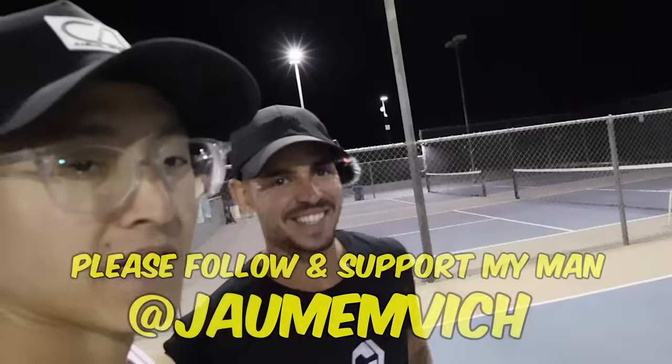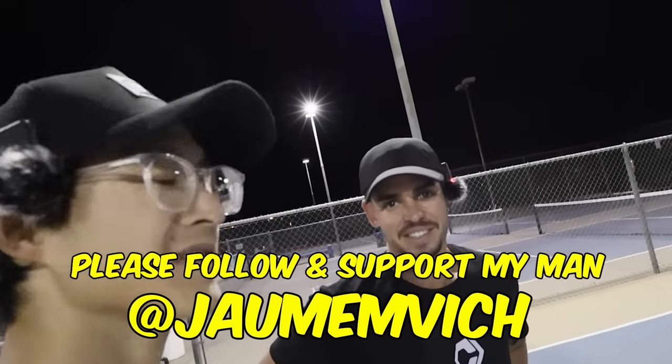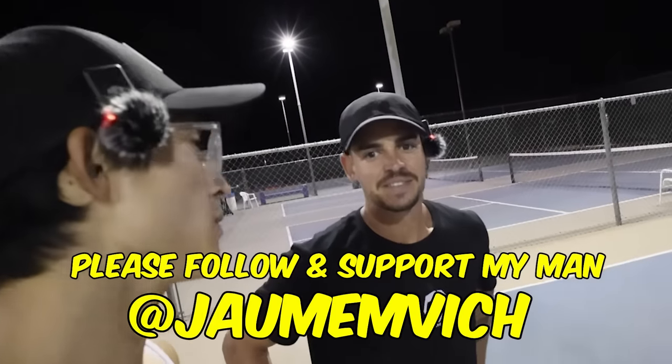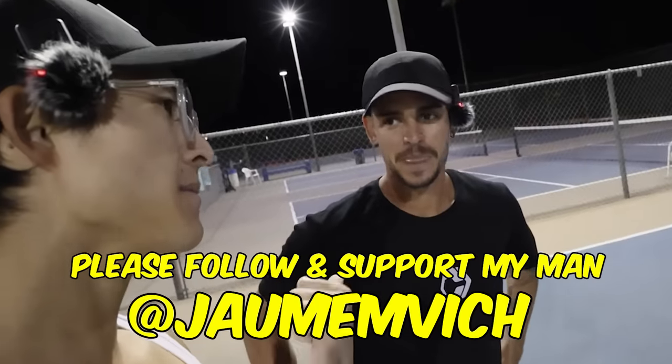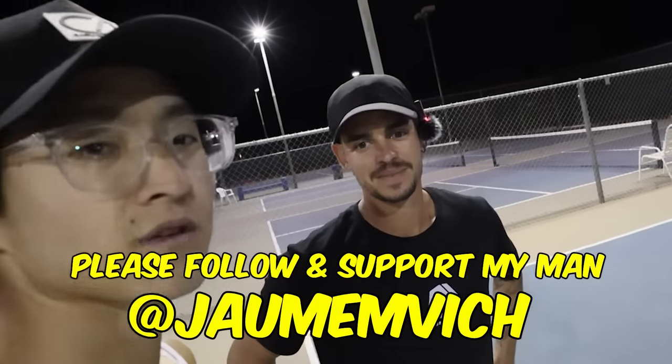All right guys, that was another masterclass from Xiaomei Vic. If you guys like this type of content — up close and personal with pros like Xiaomei — let us know in the comments below. Hit my man a like and a follow on Instagram, and we'll see you guys in the next one. Love you guys.